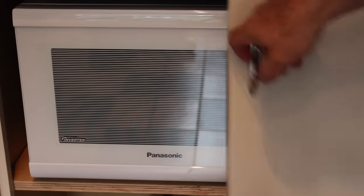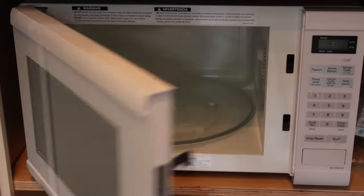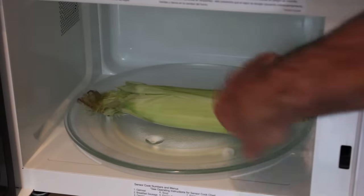So step one: we're going to cook this ear of corn in the microwave. I'm going to pop that ear of corn in, and for my microwave about three and a half minutes is perfect.